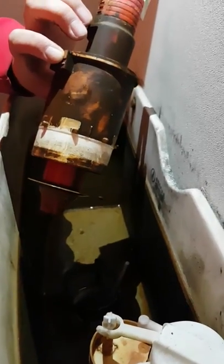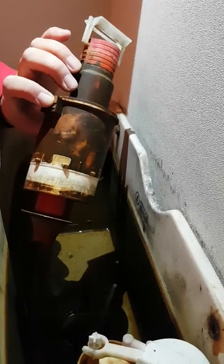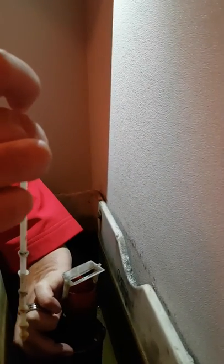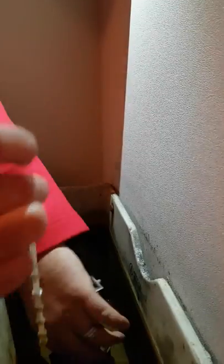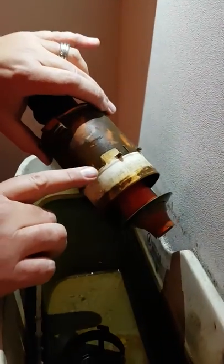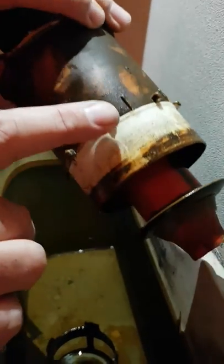It looks dirty but as I said it's clean water — it's simply that over time sand has got into the top of the system. At the bottom of the system you will see this part here. This is the part that you use to actually flush the toilet. To put the flush back in place, you will see at the bottom there are several plastic spikes all the way around the bottom of the flush.